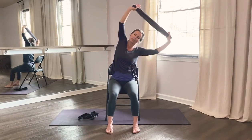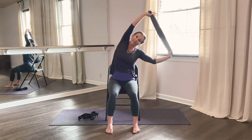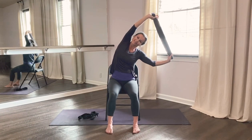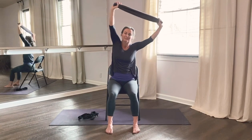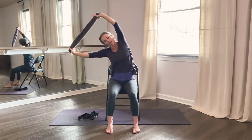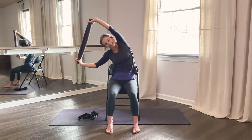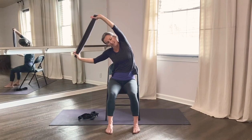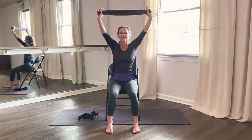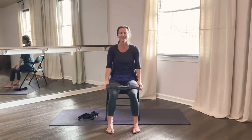Stretch to the right — this time really press through your left hand and gently tug the right hand down. Inhale up, stretch over to the left. And inhale up, exhale hands down. Relax the shoulders and pause. Feel the blood flowing through the arms, the chest, the neck and the upper back.